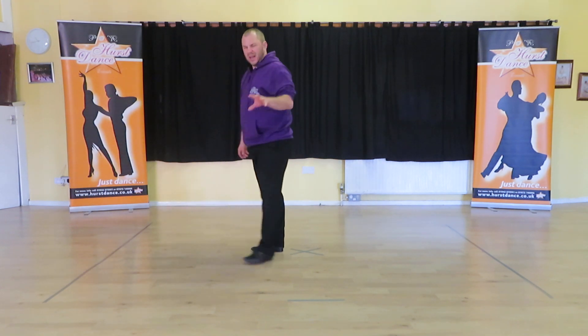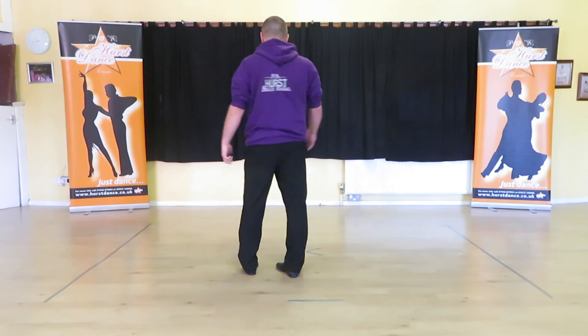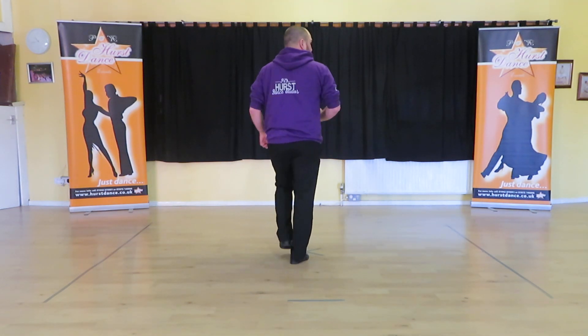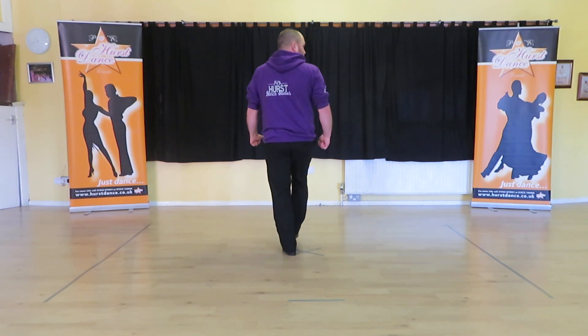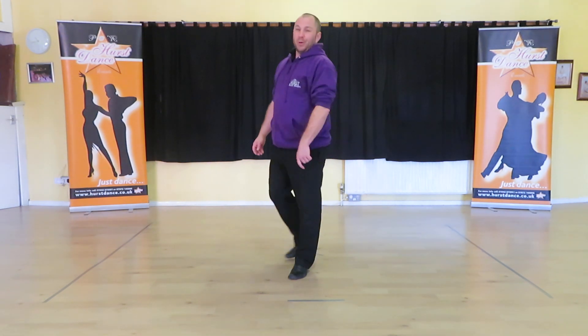On that little section, I'll show you a simpler way of doing it. If you struggle with the drunken sail and the twinkle, you can just do check, replace on the spot; check on the spot; point, point on the spot; on the spot. Just keep it nice and easy because we all enjoy dancing.